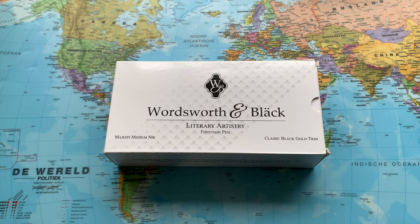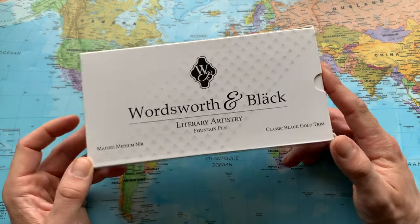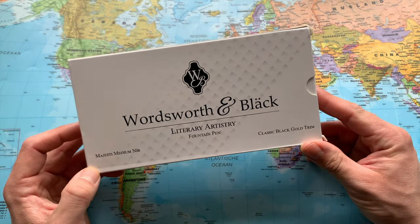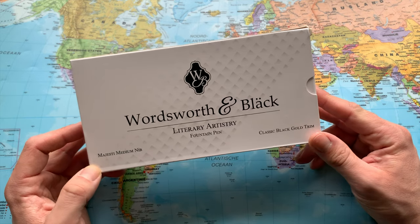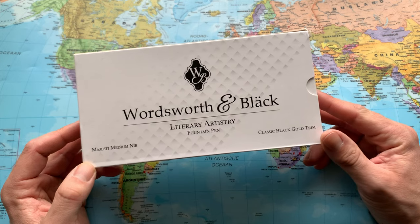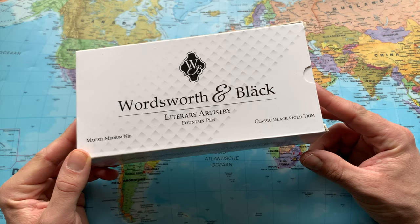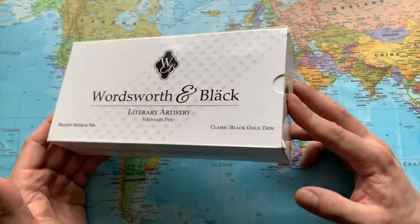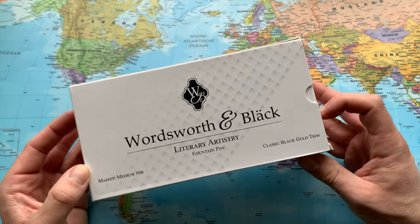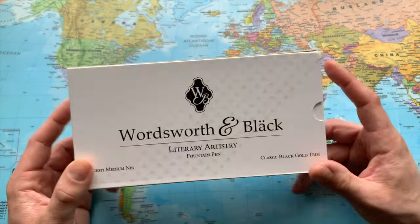Hey guys, welcome back to the channel — Gadgets for a Gentleman. Something just came in from Amazon; I'll leave a link in the description. I saw this item on Amazon while actually looking for a Waterman fountain pen — a beautiful one with black and gold, I think the name is called the Hemisphere — and then this article showed up.